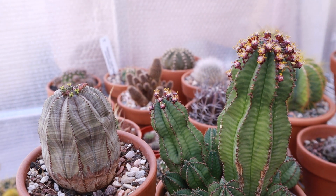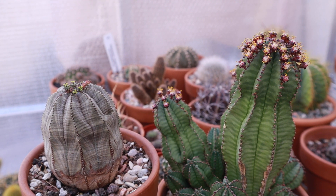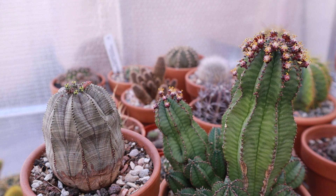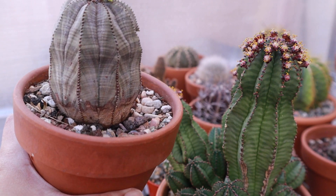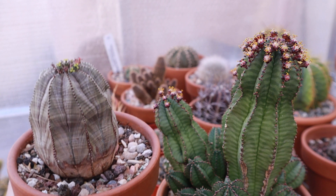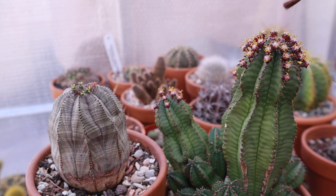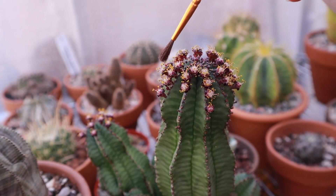If you want to get seeds out of your euphorbia, you have to transfer the pollen from the male euphorbia flower to the female. You can use a brush to transfer the pollen, or a little pair of tweezers, or you can physically rub the flowers against each other — just be careful not to tip over or spill the rocks in your soil. The idea is to transfer the pollen of your male euphorbia flower to your female. For now I'm going to use this brush so you can see the pollen.